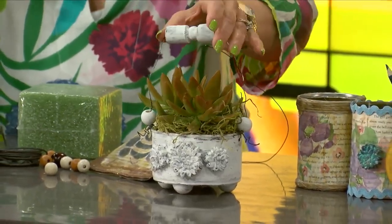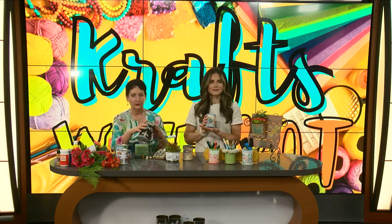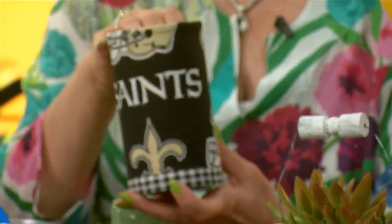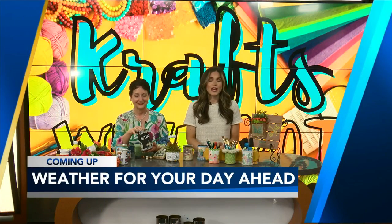They look pretty much the same, and then you paint it — I kind of distressed it with some black paint around here, feet on the bottom, rick rack, anything you have at home. This is fabric because I didn't care for the way one came out, so I just went and wrapped it. You're amazing, thank you so much! When we return, Storm Track 15 meteorologist Adam Olivier standing by for a final check of the weather.